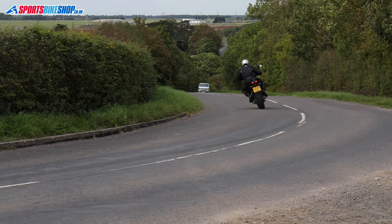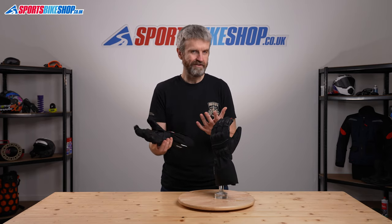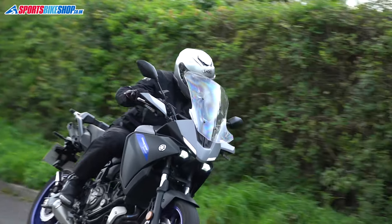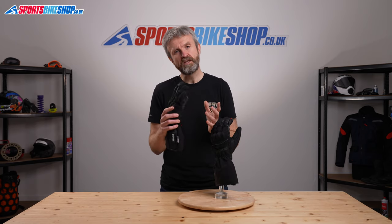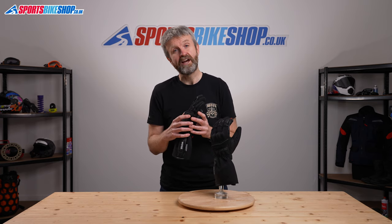Overall these are a decent pair of winter gloves. I like the McFit system — when you take your hand out everything stays where it should — and the long overlap means you get a good seal between jacket and glove. In really cold temperatures you might want something more substantial, but from around 6 or 7 degrees upwards these gloves become a decent option. If you have any questions, please pop them in the comments section below and we'll come back to you with an answer as soon as we can. Thanks for watching.